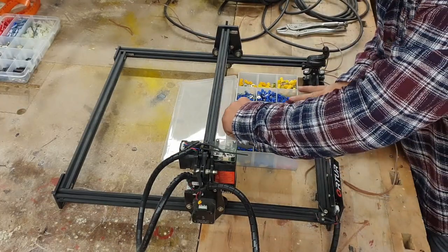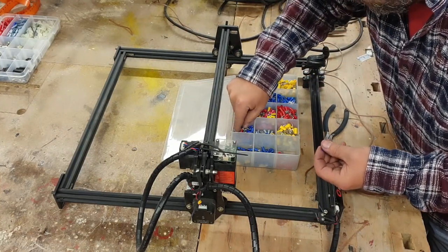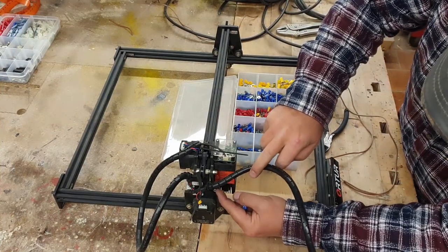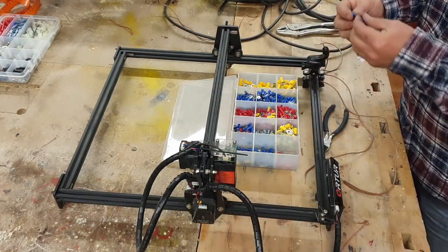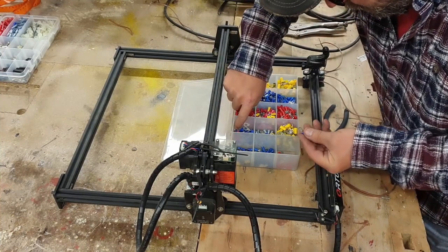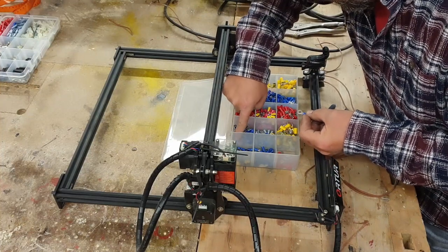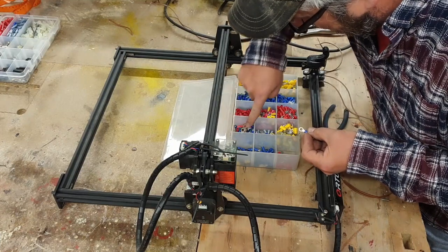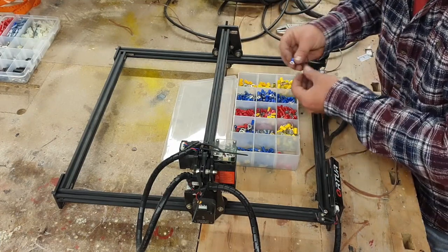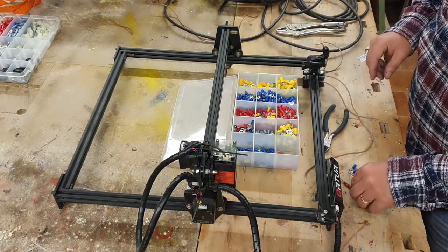Let me get a couple connectors — we have to use the blue ones. You need to find the right size hole. If you're not sure what size you need, pull this screw out right here, because that's one of the screws you need to use, and see if you have the right size. For the size of the wires and the connector I'm using, I need the blue ones. I have a lot of blue ones.